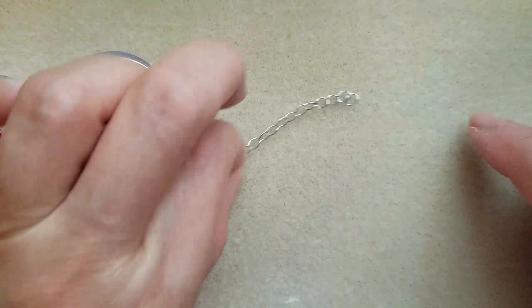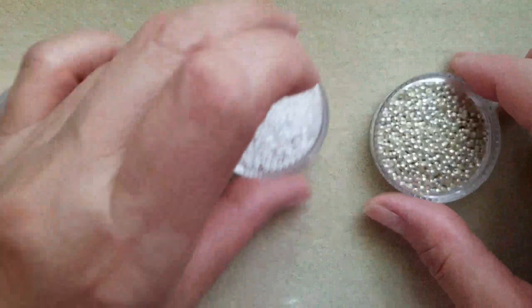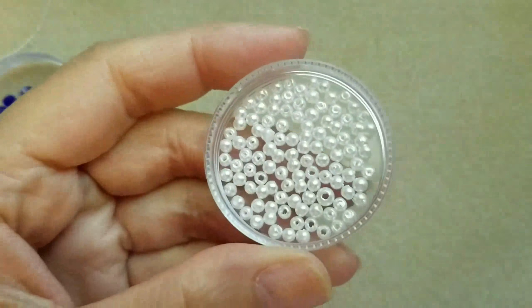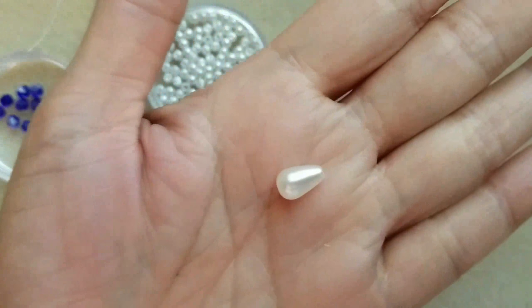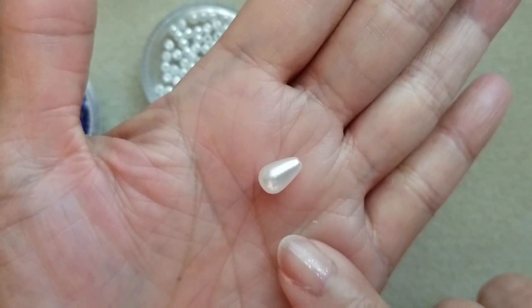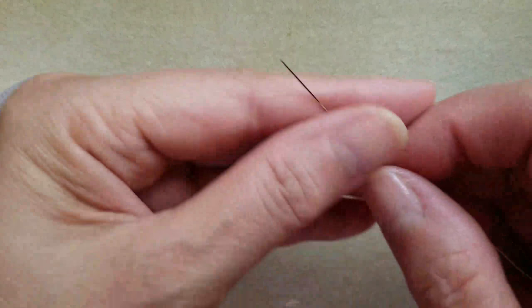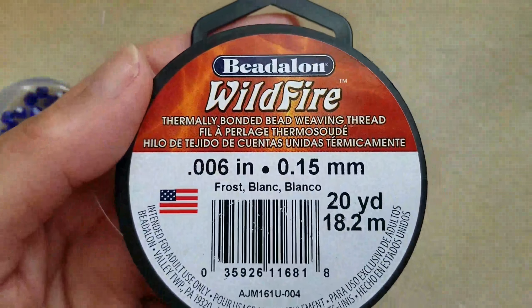Chain, clasp and jump ring. I have two colors of 11-0 seed beads: white and silver. Round pearls and they are 2mm. Teardrop, and this is a 10mm. Beading needle number 11. And this is the thread I'm going to use. So let's begin.